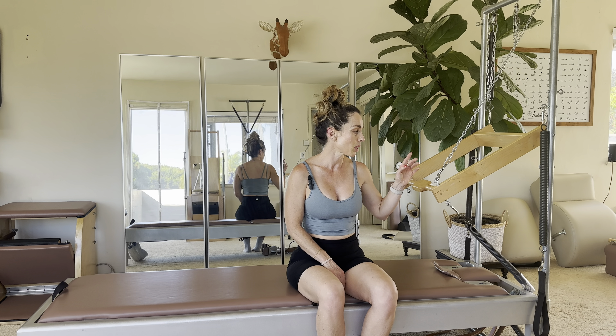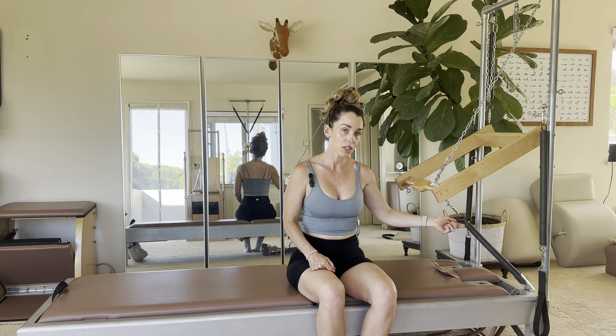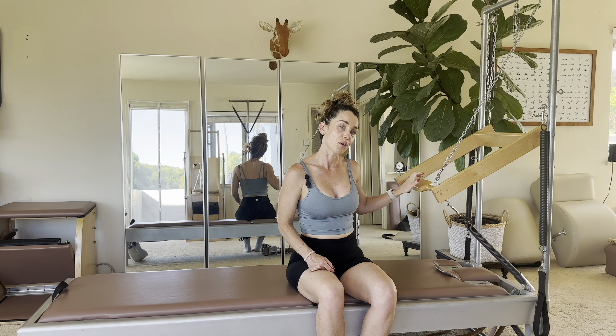I'm going to show you how to get into it. Just to explain the setup: you have a bottom loaded spring, you have your safety chain, and you've got your push through bar.